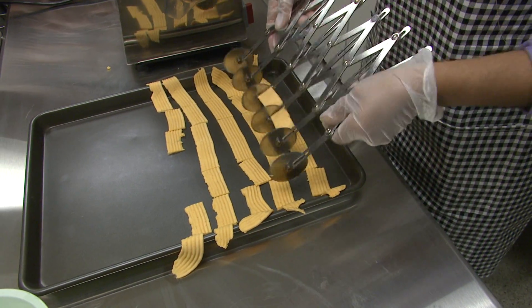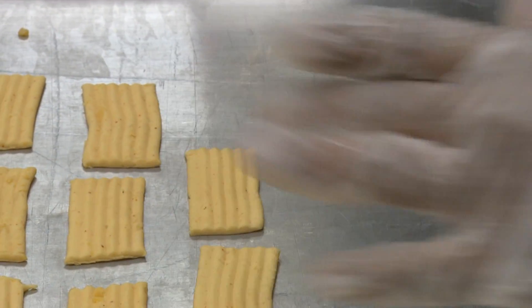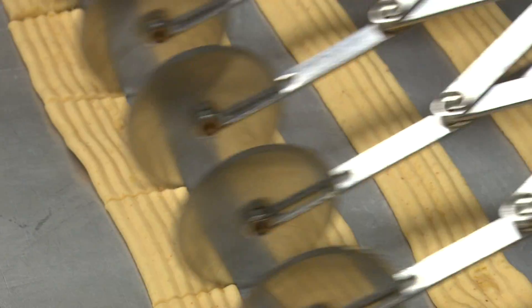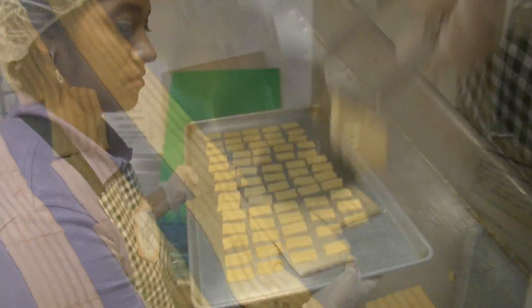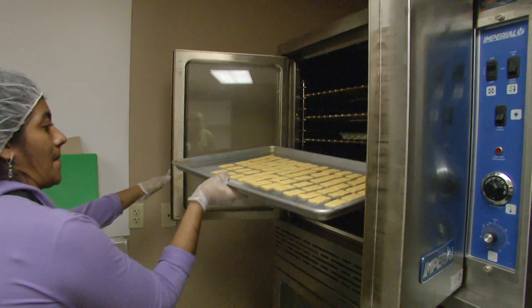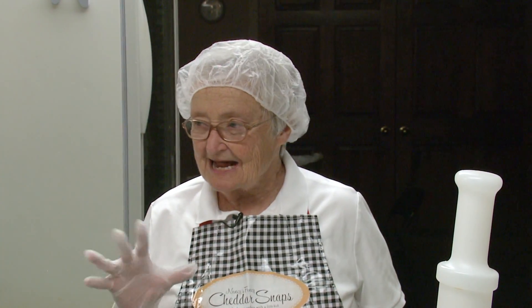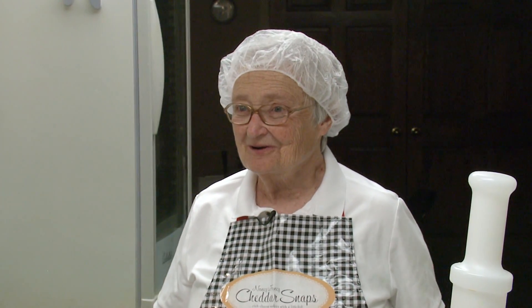People still look forward to them. I've got a little dog, Rasty, and he only comes in the kitchen when I'm making cheese straws — it's the only thing he thinks is worthwhile. A lot of people enjoy the kick at the end. They read on our package and it says 'and a kick,' and people's eyes open up — they do have a kick.